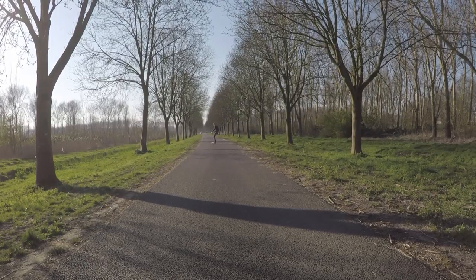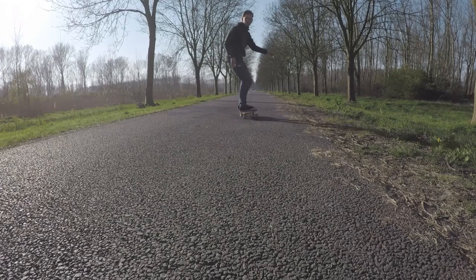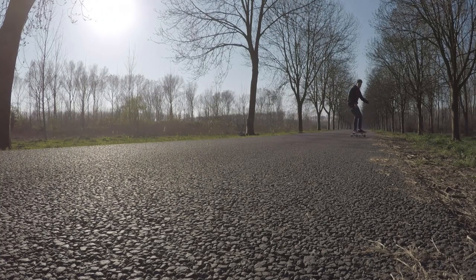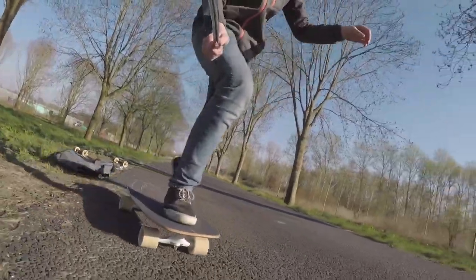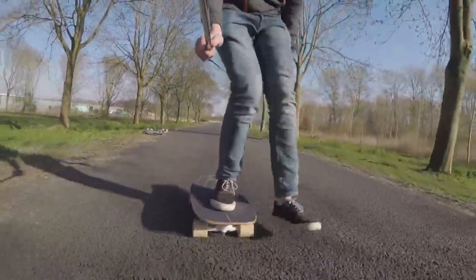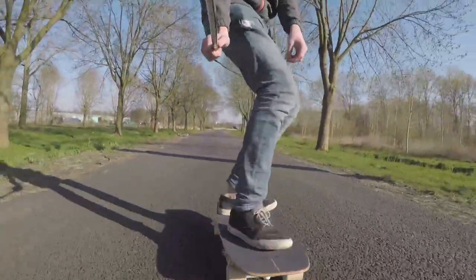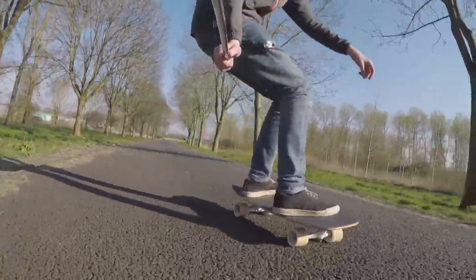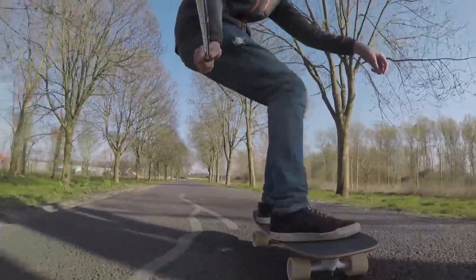The surfskate, in my opinion, feels more like a combination of a snowboard and a surfboard. So if you like snowboarding and surfboarding, or one of those two sports, I would get a surfskate. It depends if you're a beginner — I wouldn't recommend it because it's really loose and you can't really adjust the tightness of your front truck.